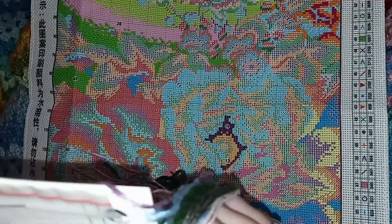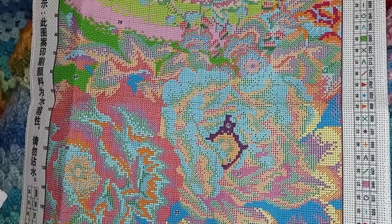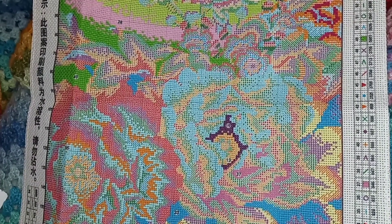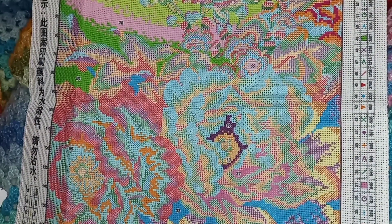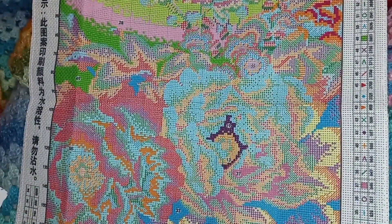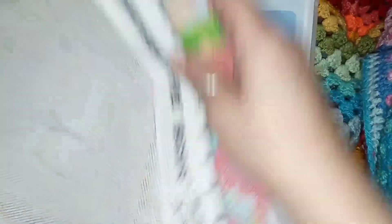The needles are slightly blunt so you don't stick yourself. The kit has some really pretty colors. It's not that big, so it won't take forever, but it does have a little bit of confetti — respectful confetti — and some color blocking. I really do enjoy these kits.